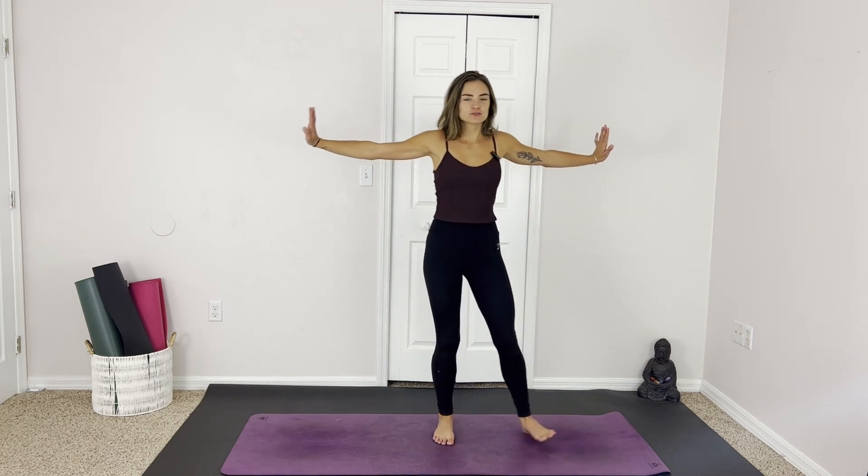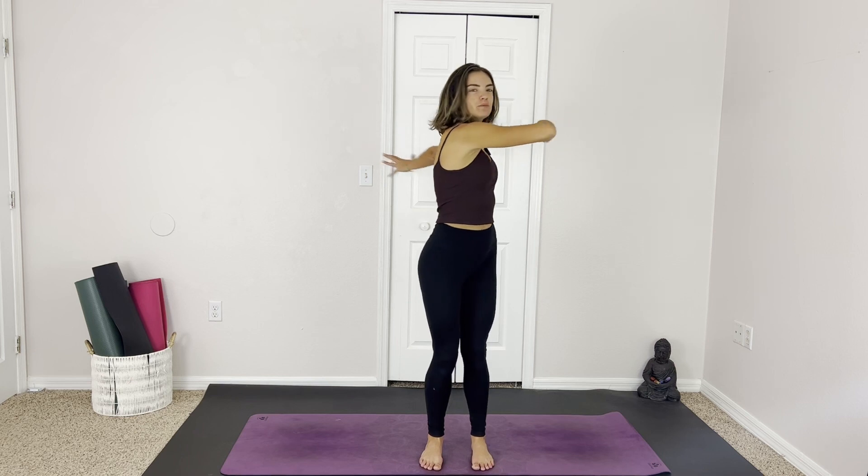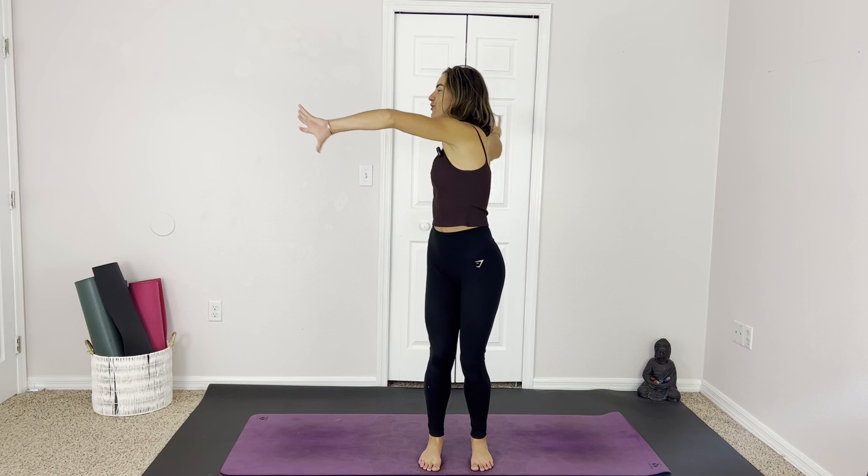We're going to shoot the arms out to shoulder height and take a few little twists. Make this whatever you want it to be — if you want it to be very minimal twists, only using the thoracic spine, or if we want to go the whole way, make it more energizing, take some movement in there with it. You choose. You flow. Listen to what your body is asking for in this very moment. Just having fun with this, opening up.